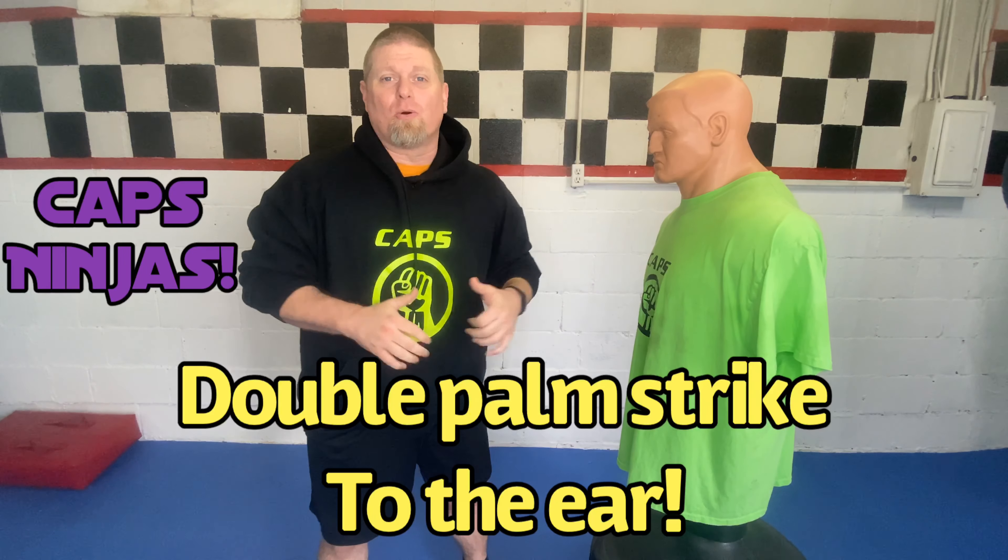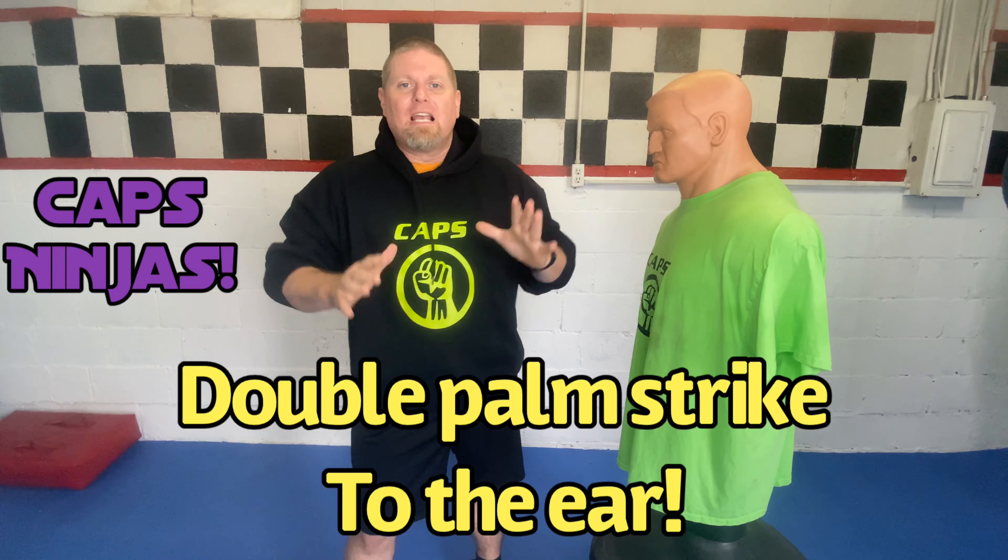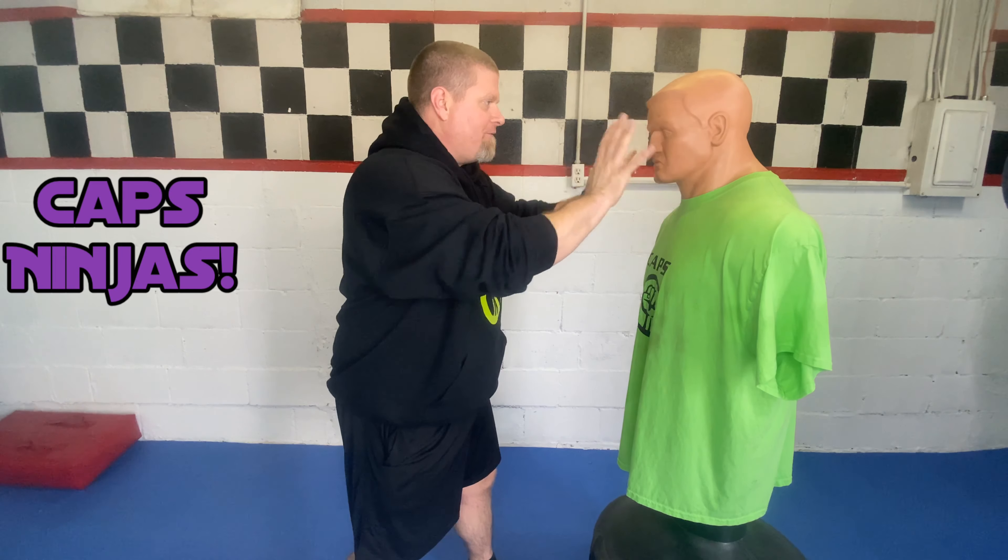All right Caps Ninja, Sensei Lance here. What we're gonna be covering today is the double palm strike to the ears. Now this is gonna sound like a weird technique, but believe it or not, this is a good one, especially if you're dealing with someone a lot bigger and they're trying to grab you or something like that and your hands are free and you have full access to the head.